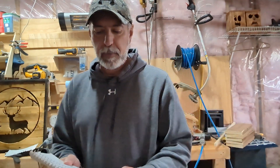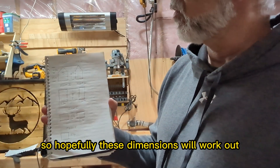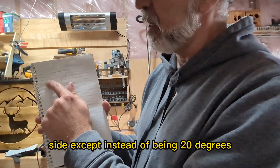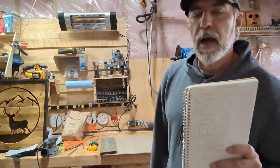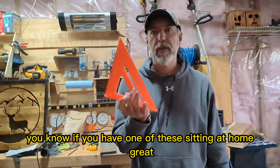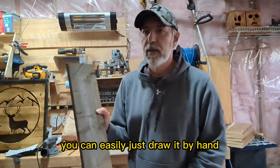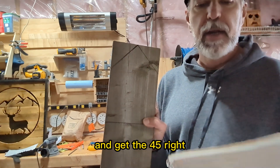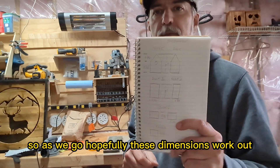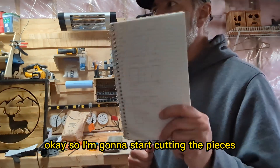I hand-drew this real quick. It's the first birdhouse of this style I've made, so hopefully these dimensions will work out. Similar to my last bird feeder video, but instead of 20 degrees I did 45 degrees — easier to do measurements. You may not have a 45-degree square, but they're only a couple of dollars, and you can easily draw it by hand. The dimensions should help break it all down, so let's start cutting the pieces.